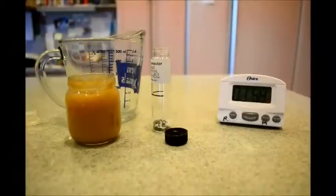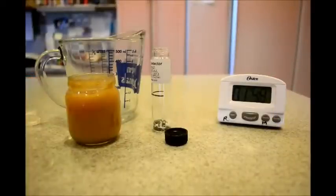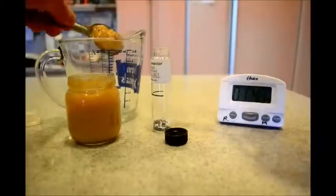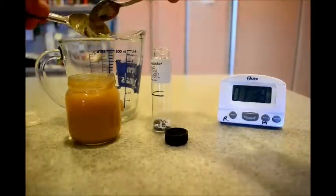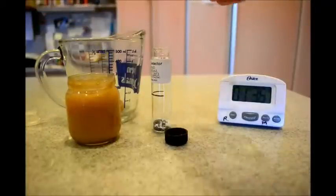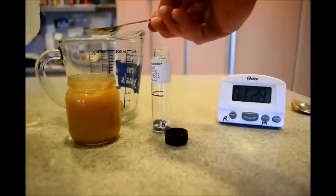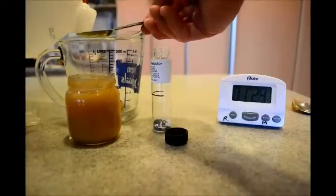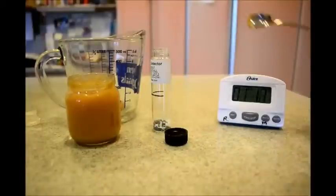Wait for two minutes. In the meantime, we're going to prepare the sample baby food. I have a tablespoon — doesn't have to be exact. Now add an equal amount of very clean water; distilled water is best. Let's mix that very well.